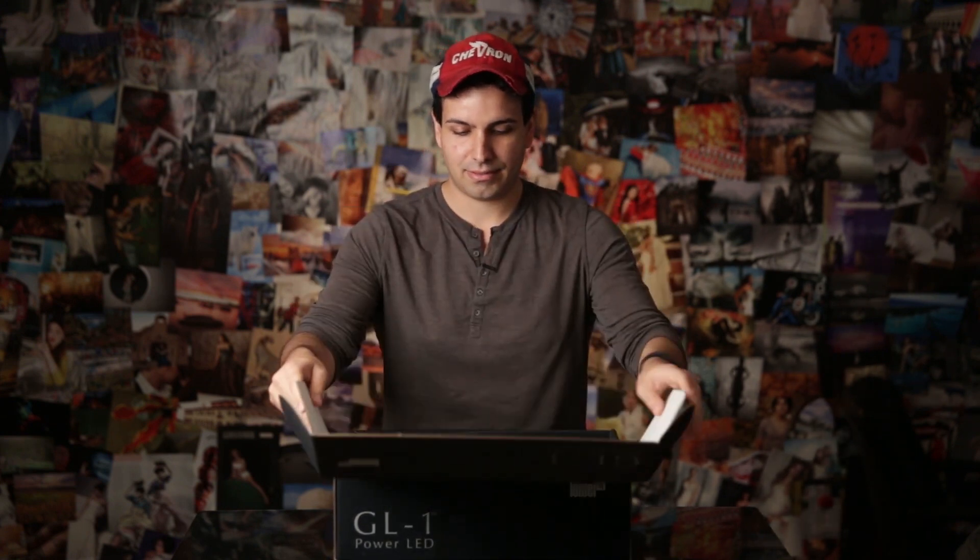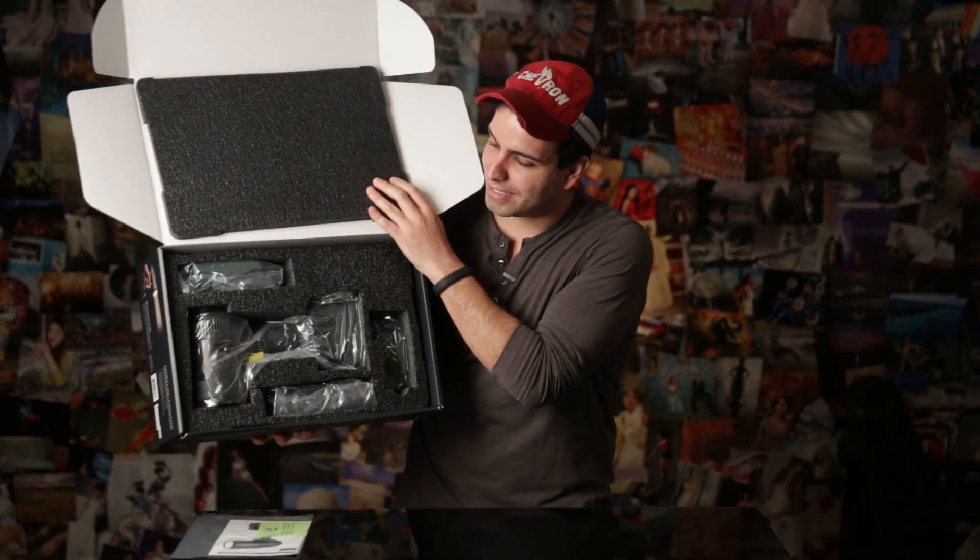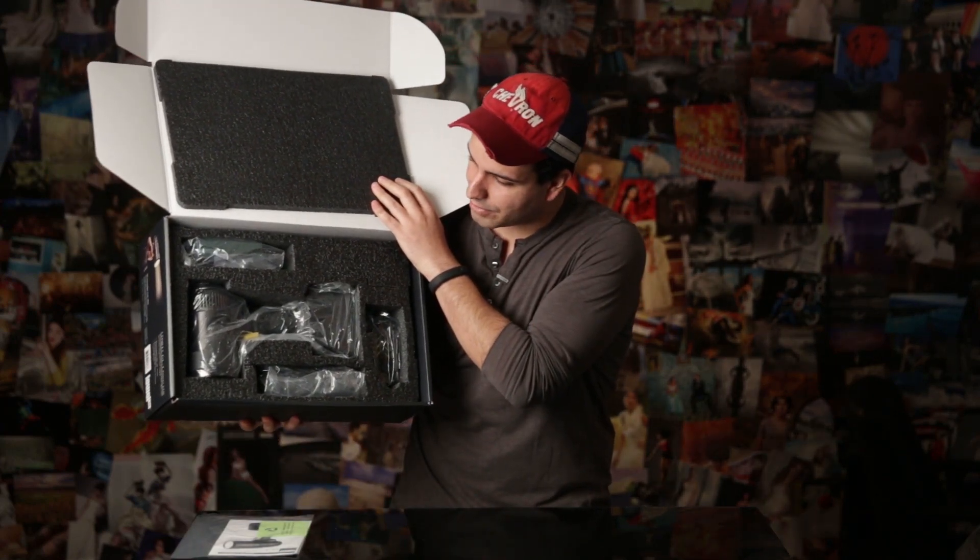I'm going to open it up here — let's check it out. Let's remove this foam. Here we have our manual — everybody read your manuals! All right, so here's what it looks like on the inside. We have our light right in the center, and we have batteries and other accessories and so forth.